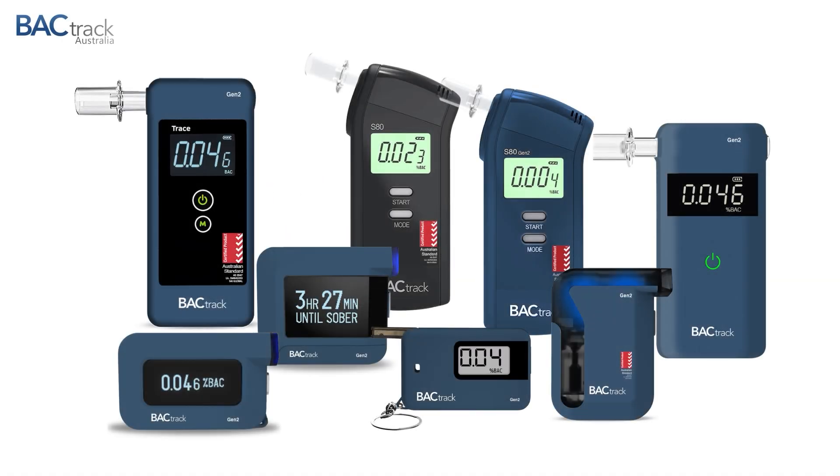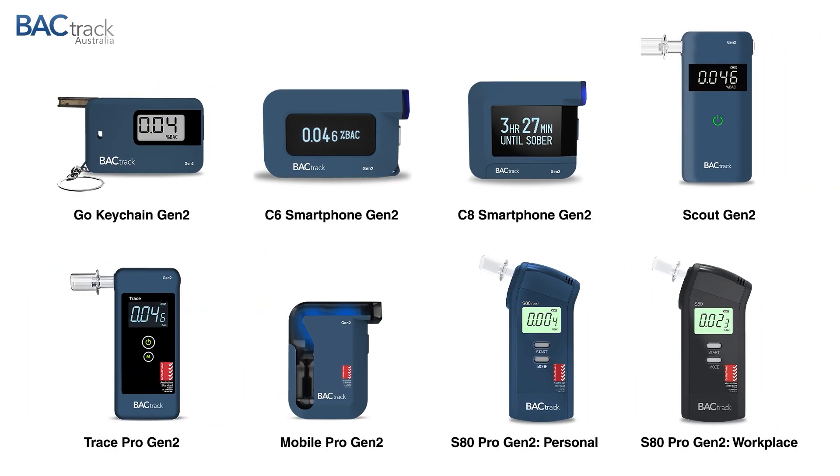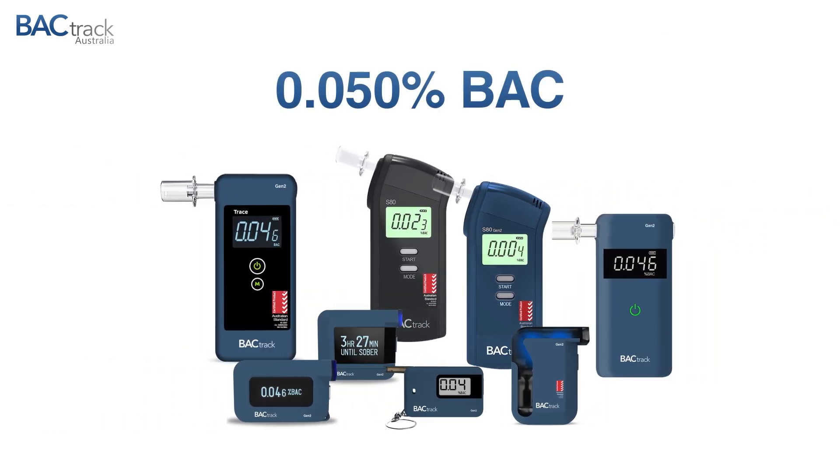Introducing BACTrack's Gen 2 series, the latest Australian alcohol breathalyzer models. All Generation 2 products are specifically engineered for accuracy at the Australian driving limit of 0.05% BAC.